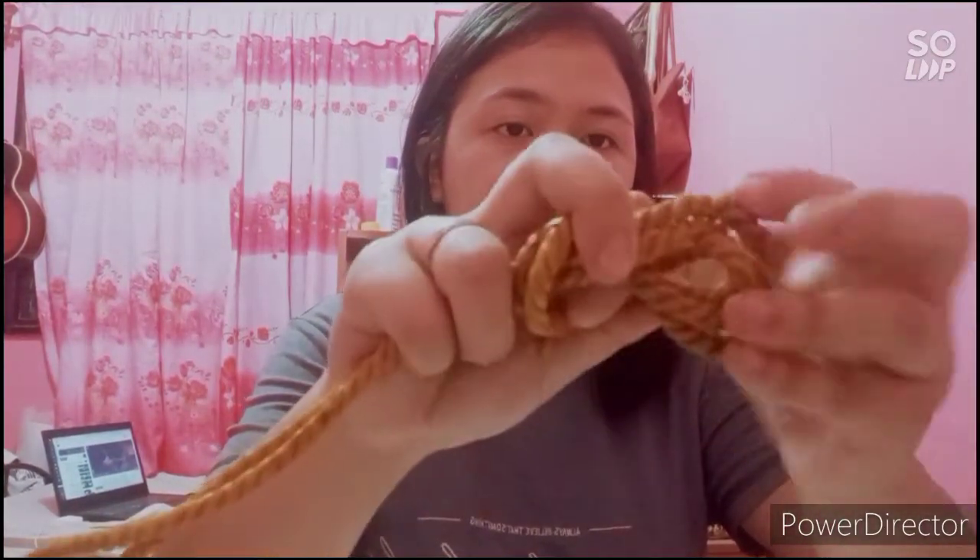The fifth knot we are going to make is the figure eight loop. The figure eight loop is usually used during climbing — you can also use it when sailing or outdoors or inside your home. We start with a bight and place it over your two fingers. Wrap it around, then remove it from your fingers, go under, and insert it to the eye, then pull — just like this. As you can see, it forms the number eight.